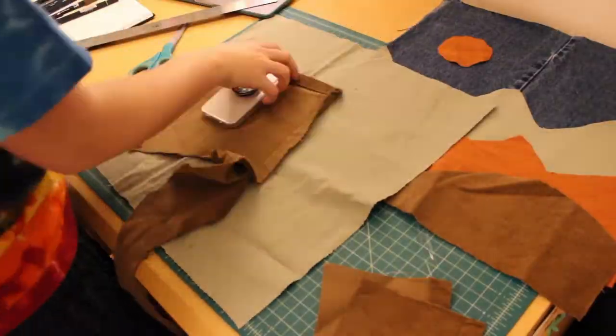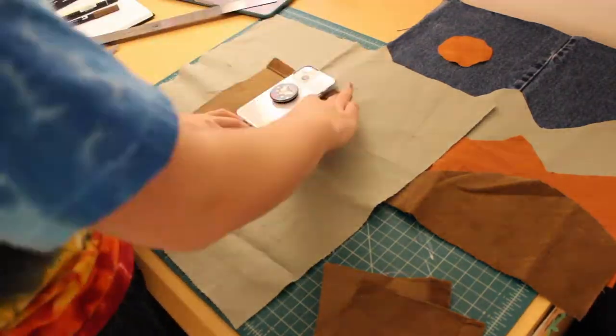I also decided to add a little pocket to the inside of the tote bag. I currently use a different tote bag and my phone always gets lost in the bottom of that bag, swimming around with all my other junk. So since this bag was a little bit more structured, I decided to add a little pocket on the inside to hold my phone.